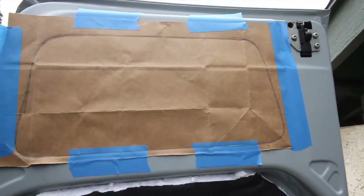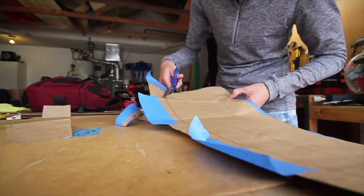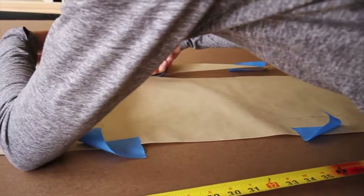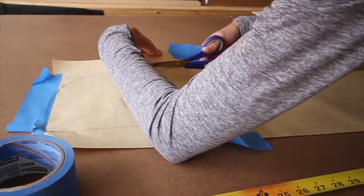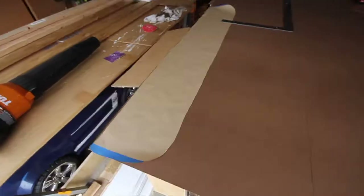First things first, you're going to have to trace out all the panels. Butcher paper is a great option for this. Next, cut them out and then test fit every single one of them until they're perfect.